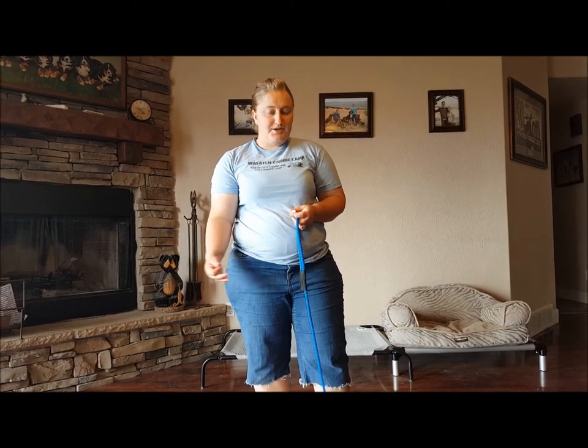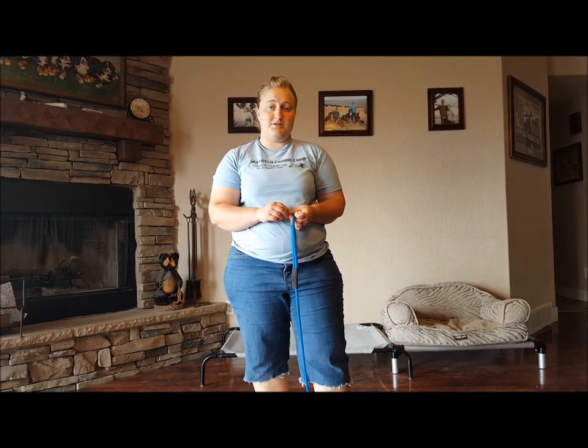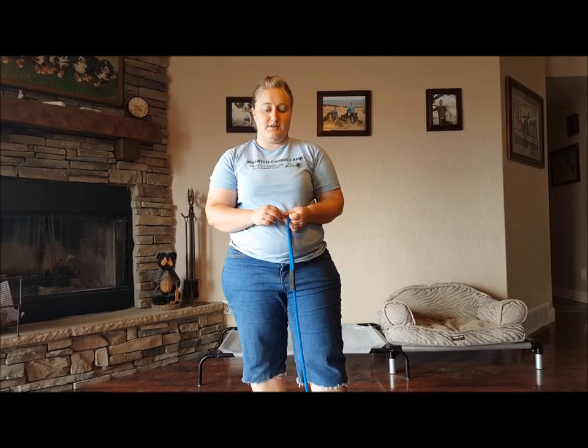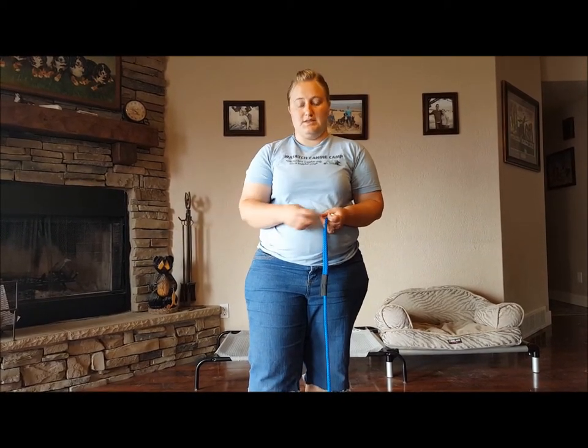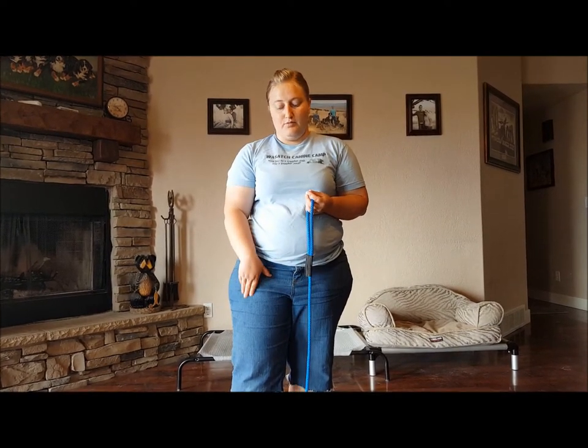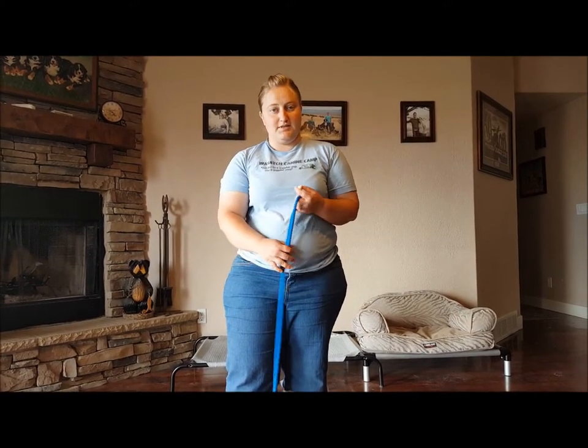Sit, down, stay — pretty easy. It just takes time, patience, and consistency. Puppies do better with short and sweet exercises, so ideally you want to do this 5 to 10 minutes several times a day — 3 or 4 times a day — because they'll pick it up a lot quicker that way rather than doing one big training session. Each day just push them a little bit harder and they'll pick it up. If you have any questions or comments, feel free to call, text, or email us any time — we're always happy to help. You can also visit our website for more information.